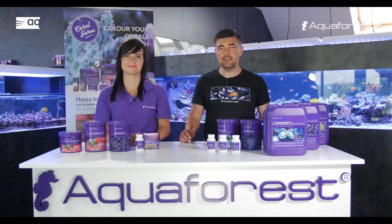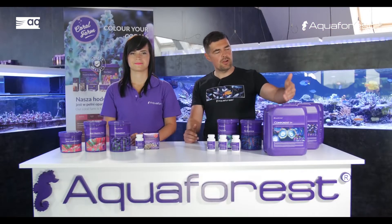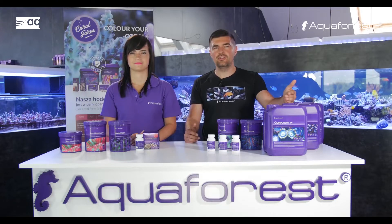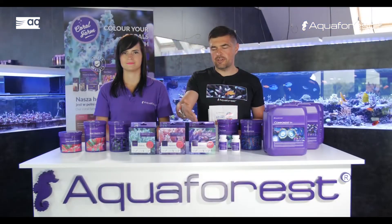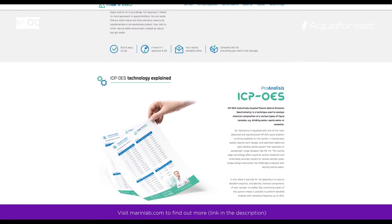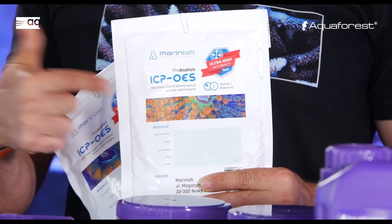The right dosage should be based on your daily consumption of the main parameters. It is extremely important when using Component 1-2-3 or any other product that raises calcium, magnesium, and alkalinity to make regular water tests. We recommend using our test kits for calcium, magnesium, and alkalinity. If you want to know more about the full composition of your water, I recommend making an ICP test — a very accurate and precise test performed in a laboratory.